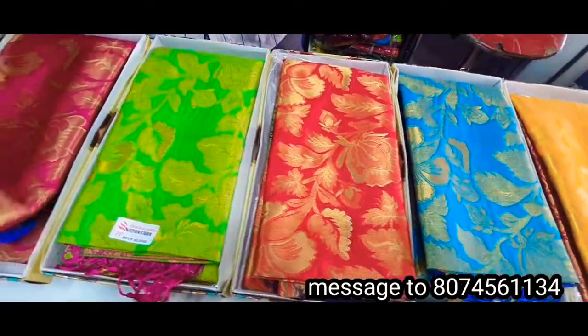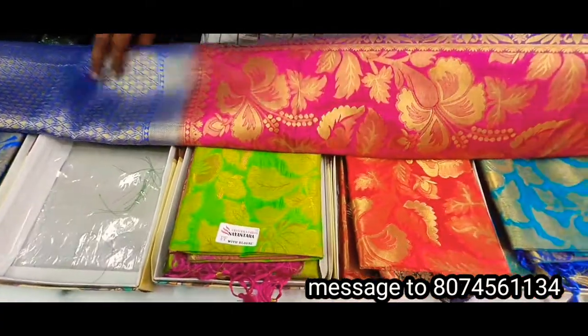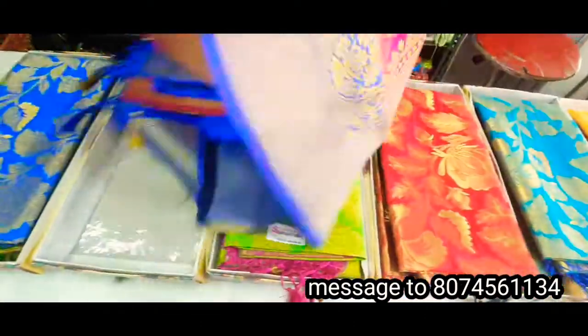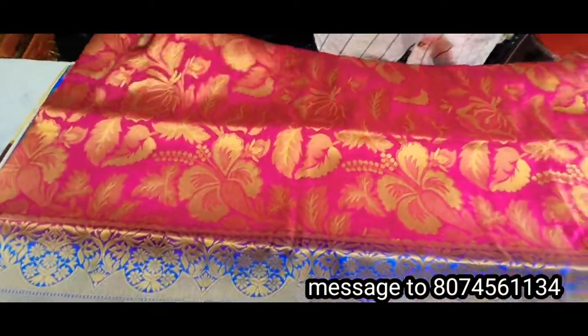This video has to be filmed in front of the channel. We are also going to show you the same thing. We are going to show some pink color saris. This one blouse is very beautiful. The pink color saris.